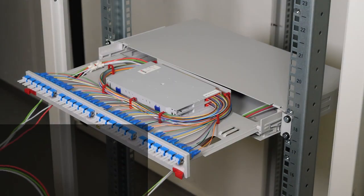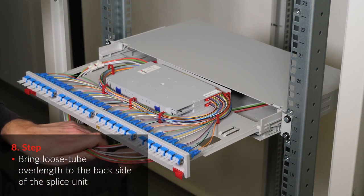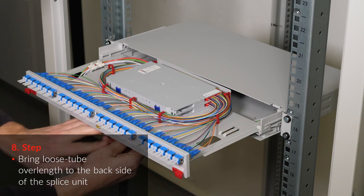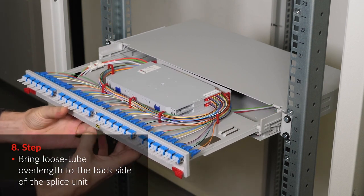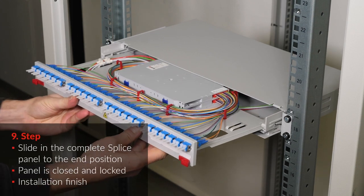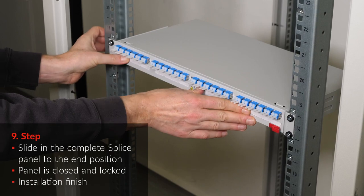Bring the loose tube over length to the back side of the splice unit. Slide in the complete splice panel to the end position. The panel is closed and locked.